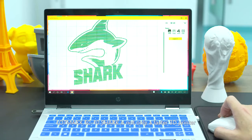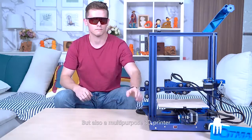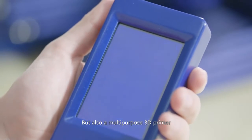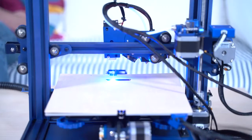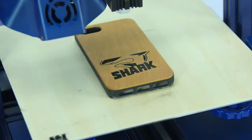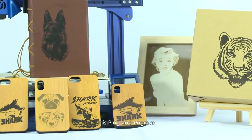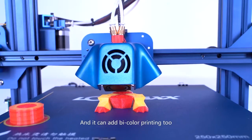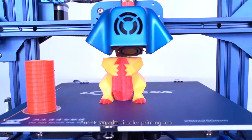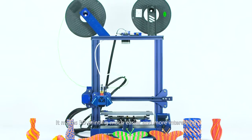The LotMax SC10 Shark is not only a faster 3D printer, but also a multi-purpose 3D printer. Laser engraving and bi-color printing add-ons can add laser engraving easily — no need for complicated recoding and testing. It is plug and engrave, and it can add bi-color printing too, making 3D printing much easier and more interesting.